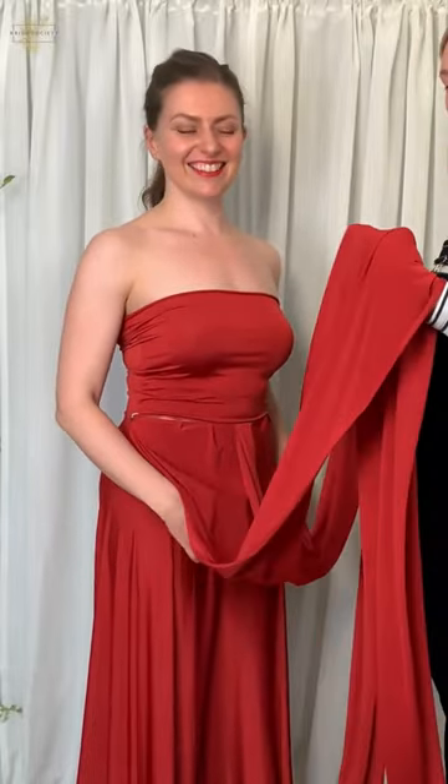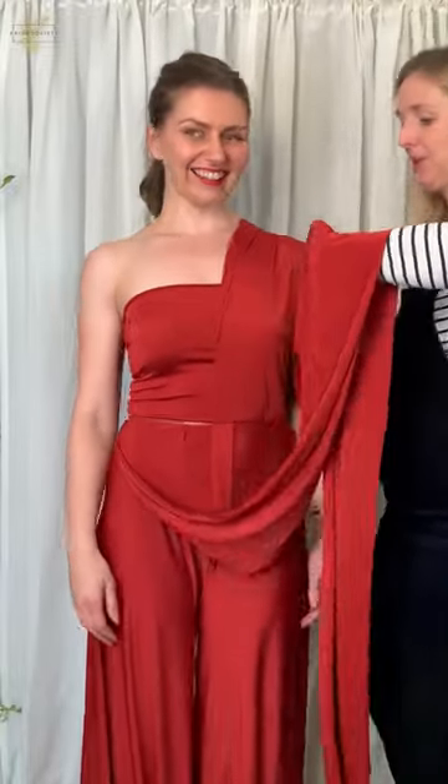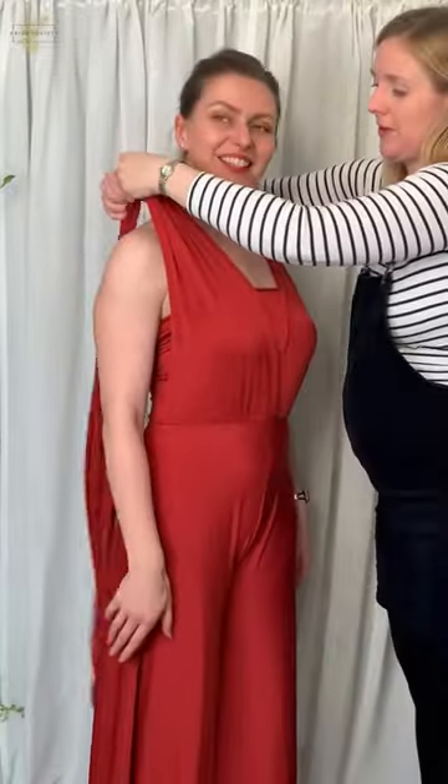So now we're going to try Becky in our luxury multi-weight jumpsuit with a bit more of a classic way, but it's got a bit of a twist. Literally. So first of all we're going to take the straps and put them over Becky's shoulders.